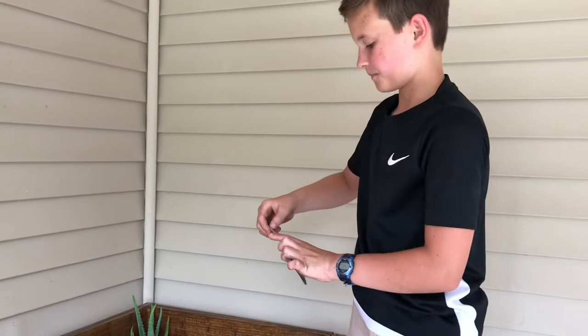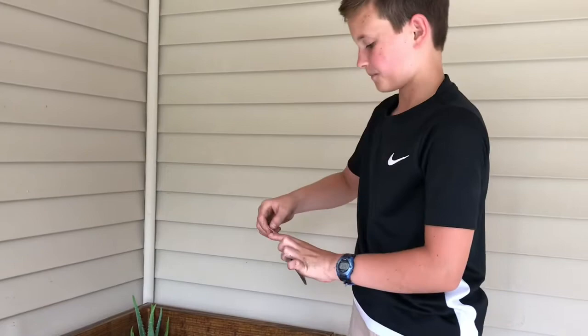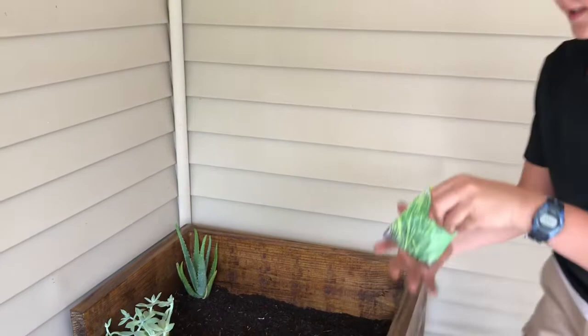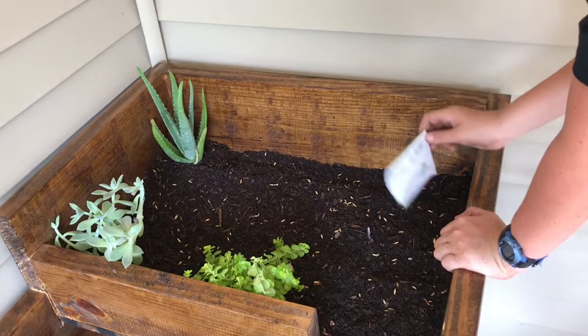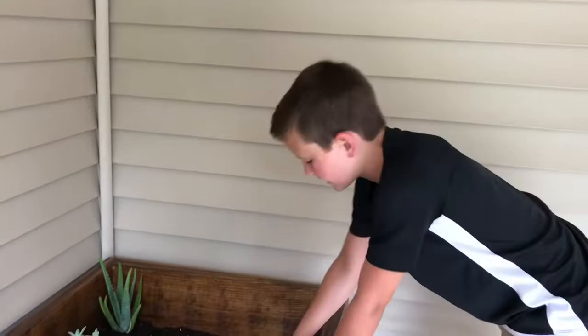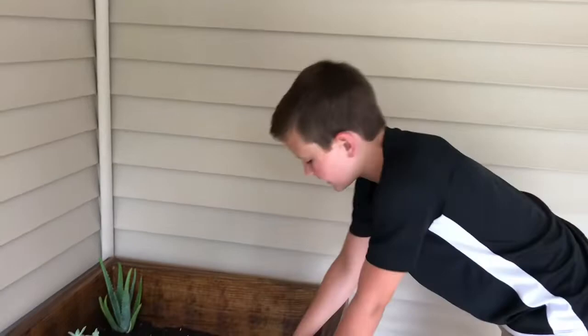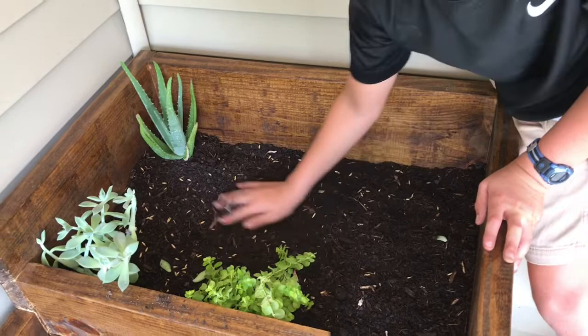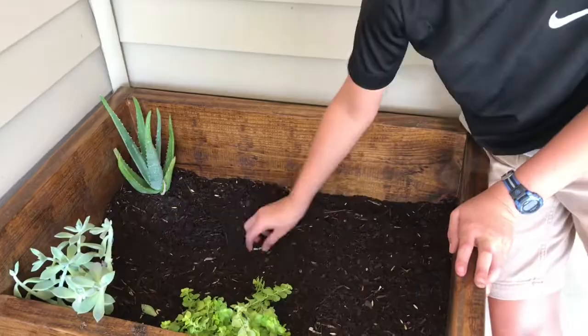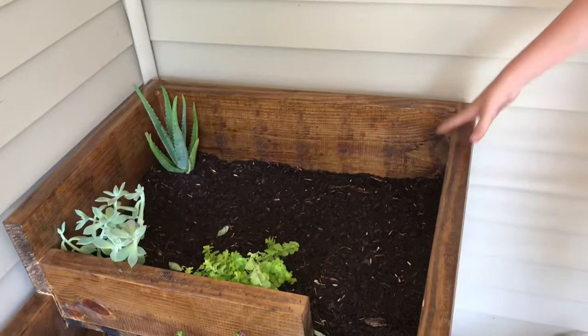I'm going to tear it open — the seeds are just a yellowish-brownish color. Now I'm just going to mix it up so the dirt gets over the seeds, and then we're going to wait and see if it'll grow. That ought to be good. I'll get as much as I can later, and I might do some more later.